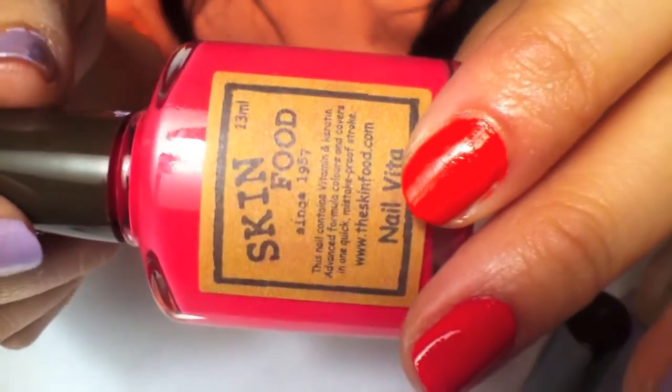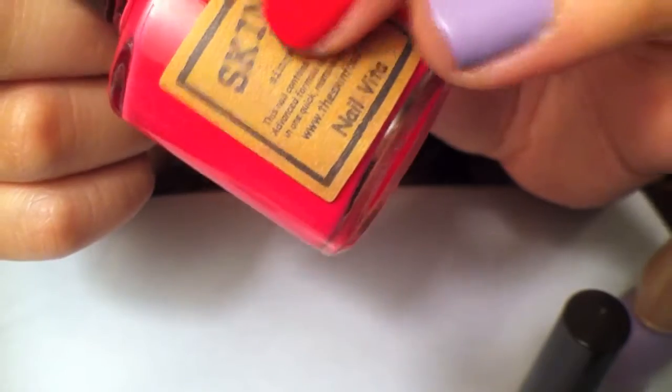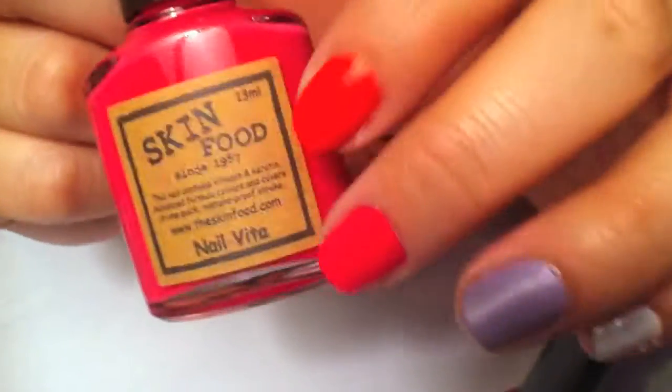That's the pink — make sure you look that up. It's a really good color, really bright. And that one I got for three dollars, so it wasn't too bad, especially for being a Korean nail polish, so it's really good.